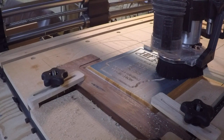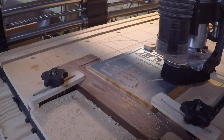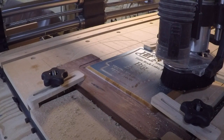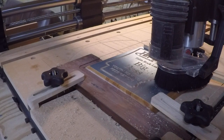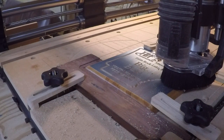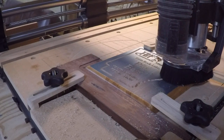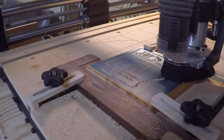We're just finishing up the carve on the first one here. We've got about a minute remaining on this carve, so the router's just doing some cleanup work on this. I apologize for the machine noise, but we've got the dust collector going, plus the router going.